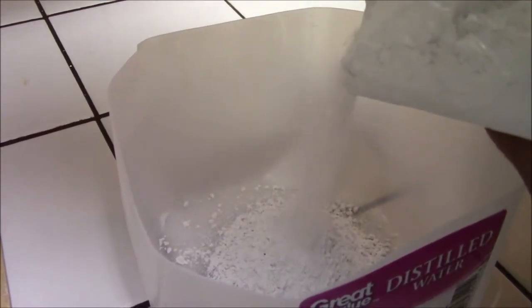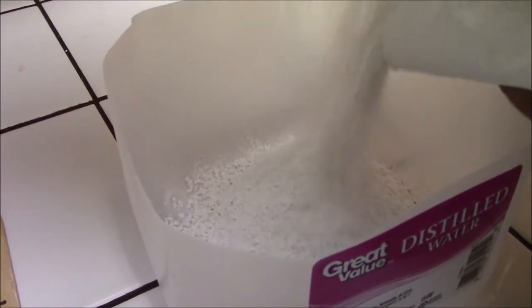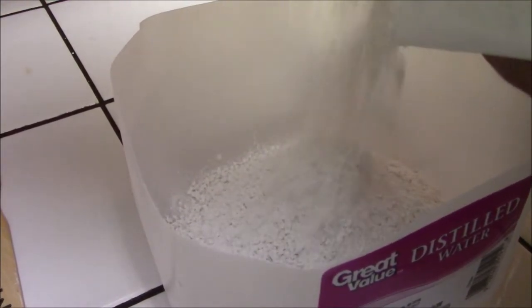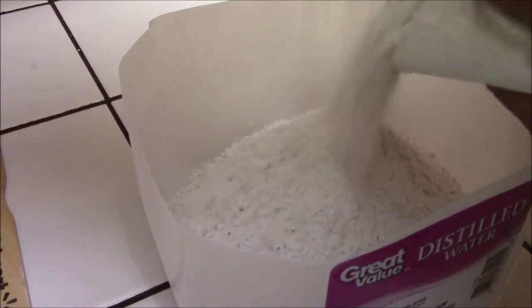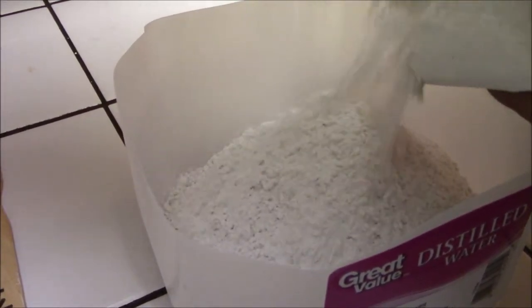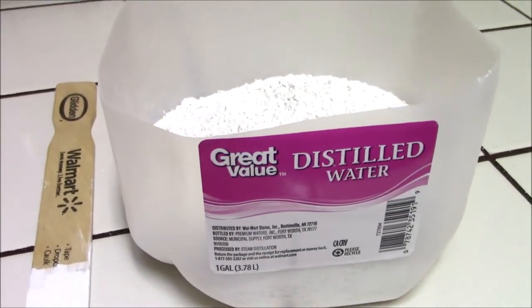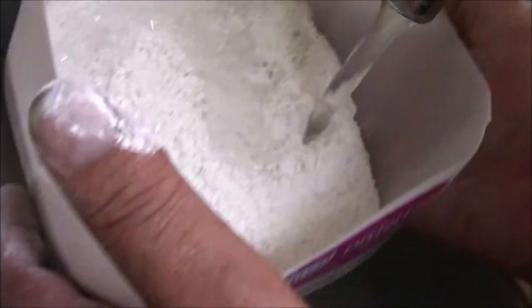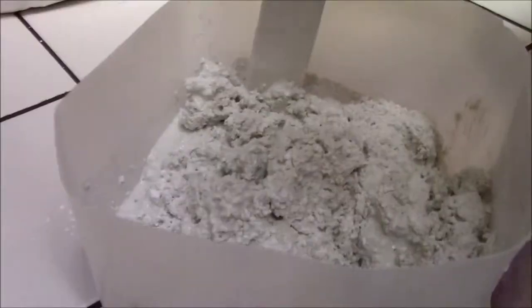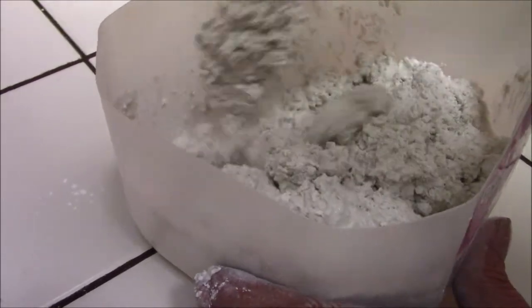I'm mixing my popcorn texture right now. I used a one-gallon container of water — I cut off the top so I don't have to clean it and make unnecessary work for myself. I basically think this mixture is plaster and little pieces of styrofoam, but I'm not sure — it does act like it and it does look like it.